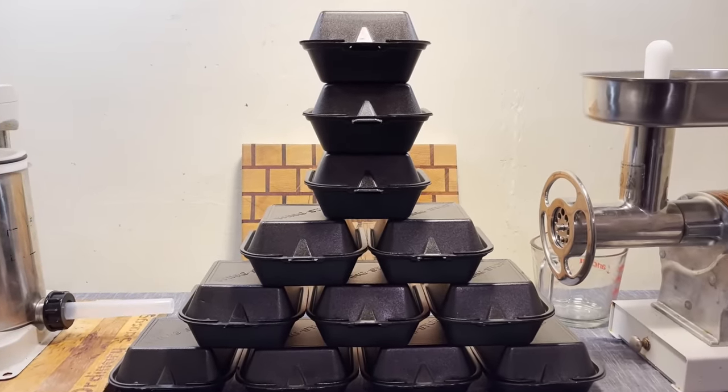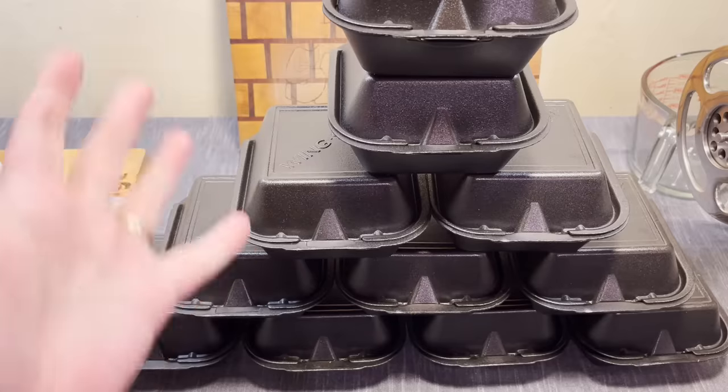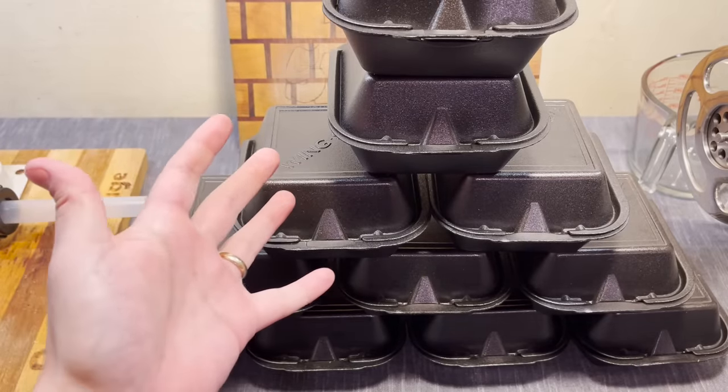Hey there folks, welcome back, I guess. I really overdid it this time. Alright, so here's the deal: Wingstop has 12 different kinds of sandwiches. I ordered them all.